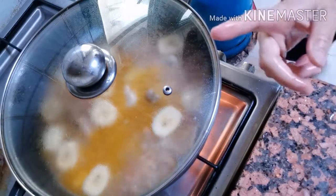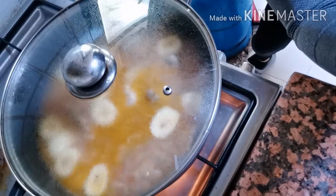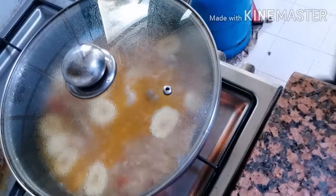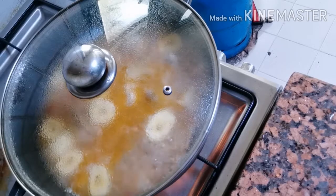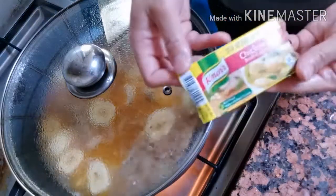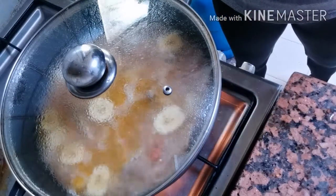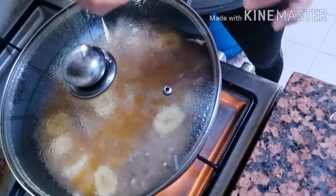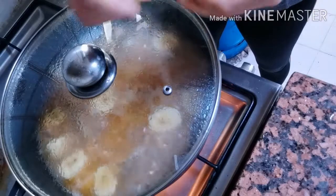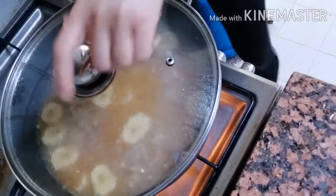Bago yun, ilalagay ko muna yung chicken cubes natin. Meron tayong chicken cubes from Knorr. Meron din tayong vegetables cubes pero chicken na yun, ilaluto natin. Chicken cubes yung ilalagay natin — dunk inside and close.